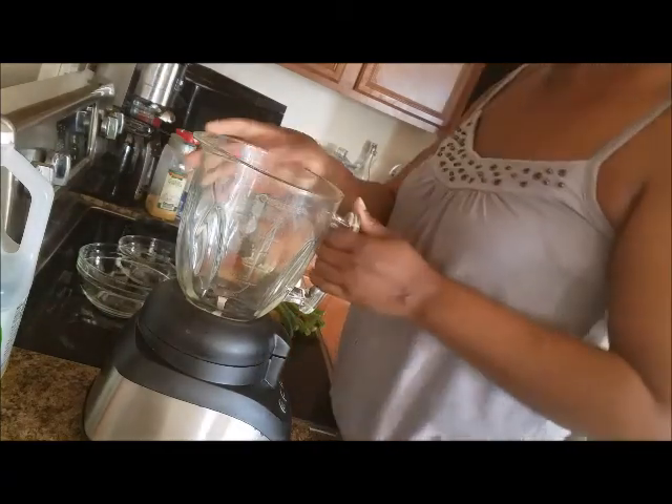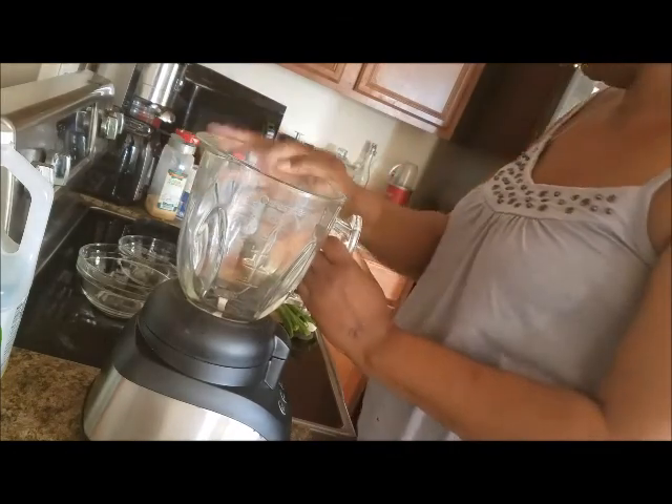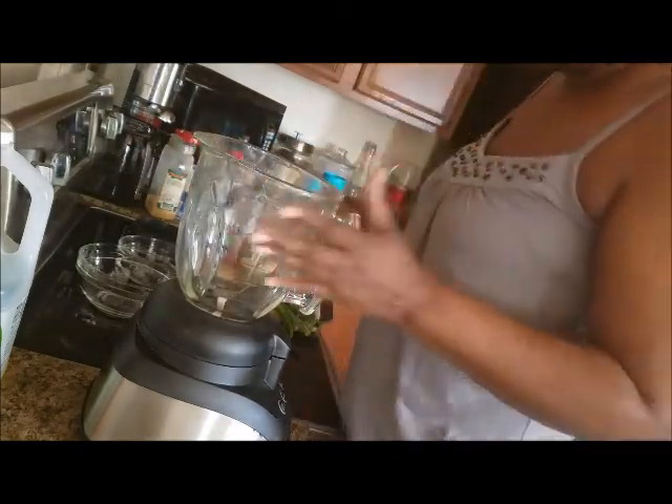I normally use my little bullet blender, but I'm going to use my regular blender today. Don't ask me why — sometimes I just like to go with the feeling I have inside.